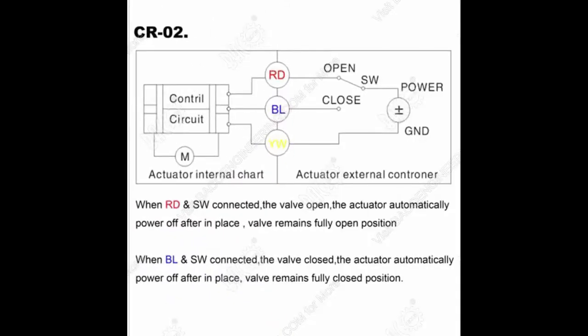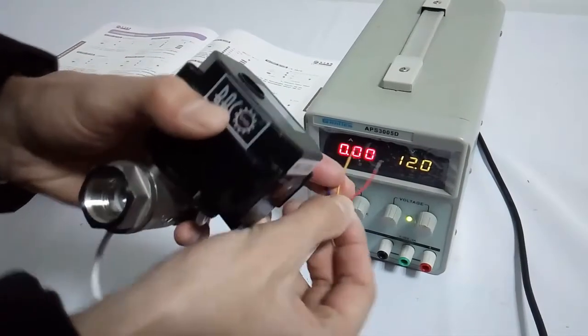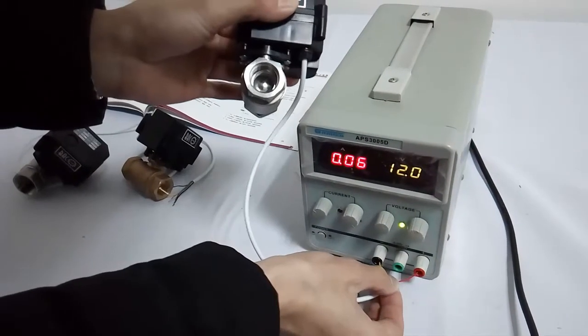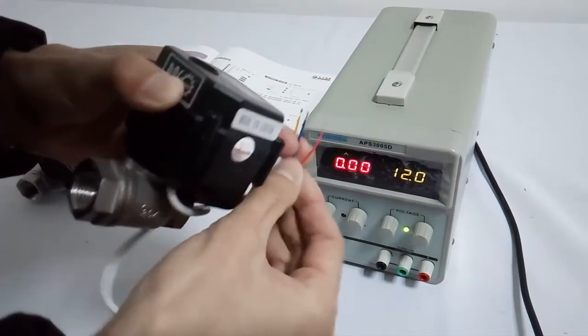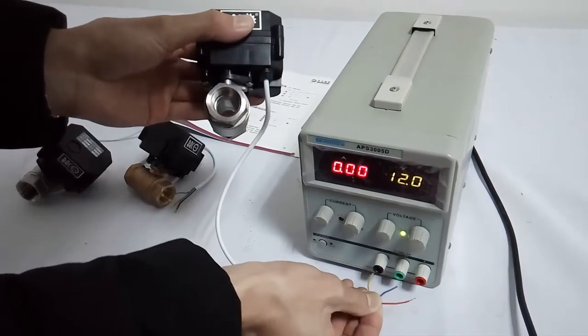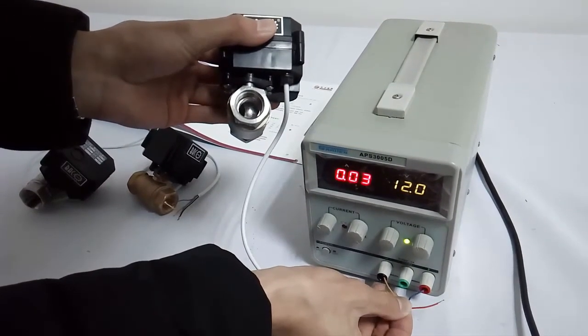Wiring diagram CRO 2: It has 3 wires — red, blue, and yellow. When red is connected to the positive pole and yellow is connected to the negative pole, the valve will be opened fully. Power off automatically after in place. When blue is connected to the positive pole and yellow is connected to the negative pole, the valve will be closed fully. Power off automatically after in place.